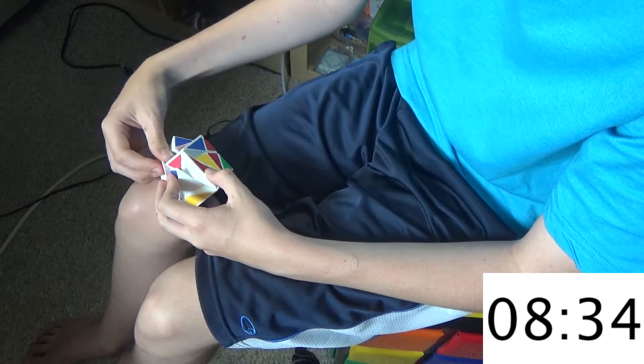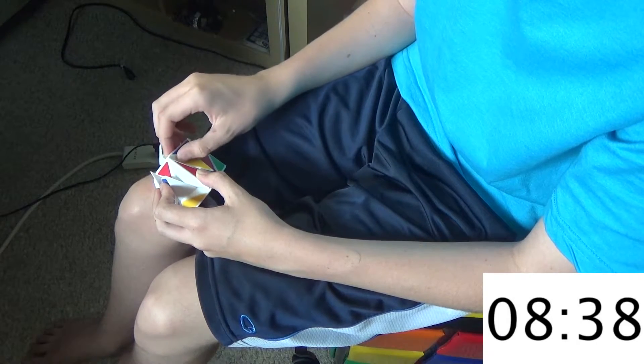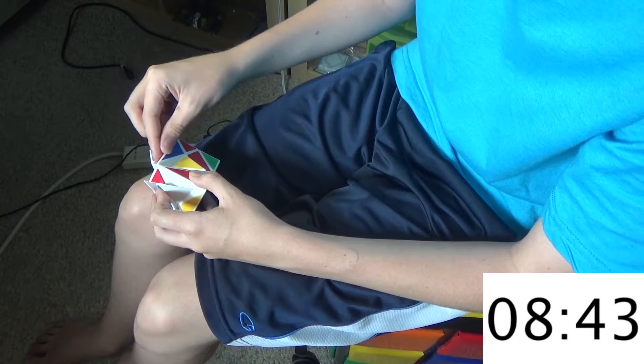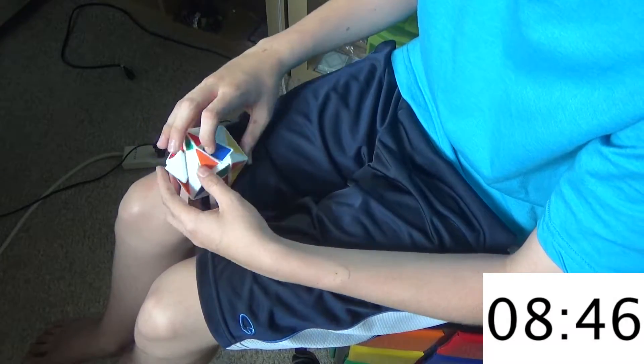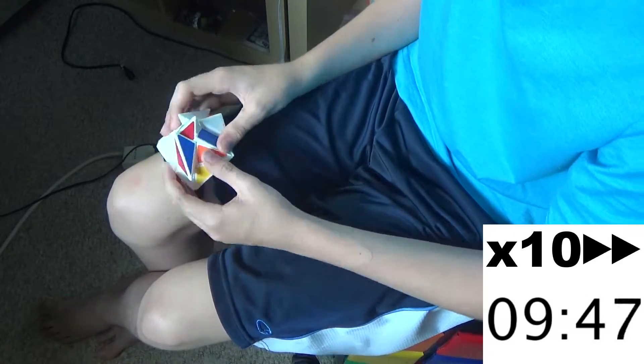The hardest part of this so far is definitely trying to find a piece that goes in somewhere — trying to figure out which piece needs to go in somewhere. So I know that there needs to be a piece like this one that goes in this slot, but I know this is flipped the wrong way. I don't want to try and flip it because I know I'll probably mess up.